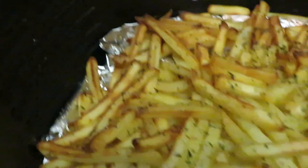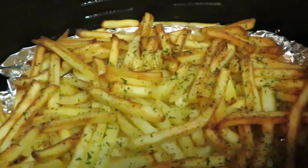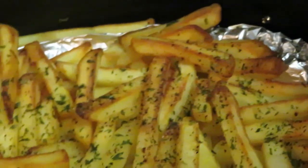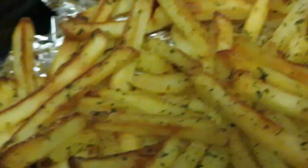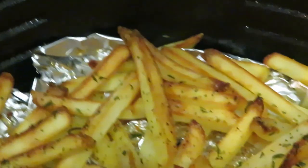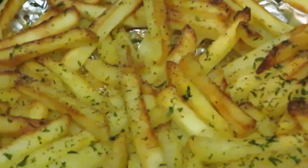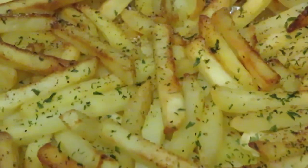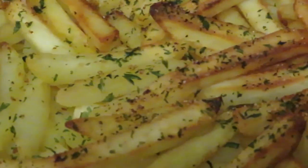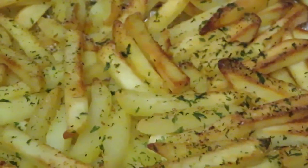Okay guys, our fries are ready! Look at those fries — nice and golden brown! I gotta take y'all in. Look at them fries, all nice and golden brown. I think I need to taste one. Oh yeah — oh yeah, that's good! Tastes like fresh potatoes, and that seasoning and parsley — oh my goodness. Those fries are delicious, they are so good!